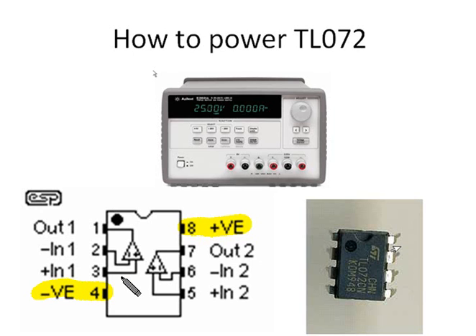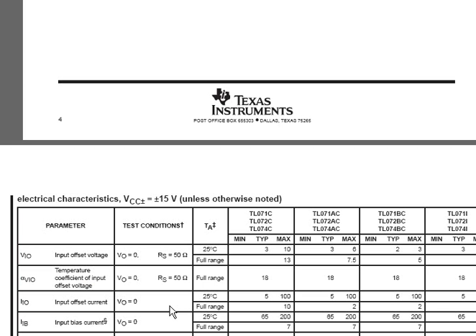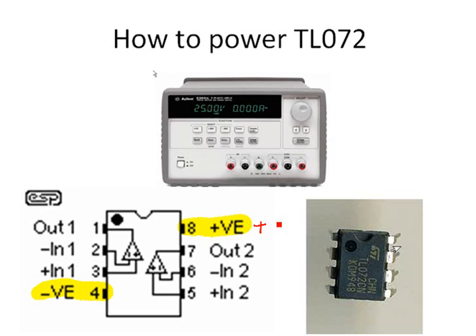Let's look at the datasheet of TL072. The datasheet was downloaded from the TI website. It says the power supplies should be positive 15 volts and negative 15 volts. So pin 8 should be connected to positive 15 volts, and pin 4 should be connected to negative 15 volts.